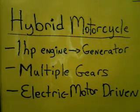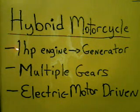The hybrid motorcycle. What we've got here is simply the same idea as hybrid cars, but with a little bit of a twist. See this right here? A one horsepower engine hooked up to a generator. The idea is to get the most amount of resource out of the smallest amount of engine.